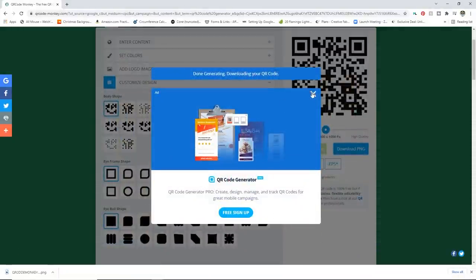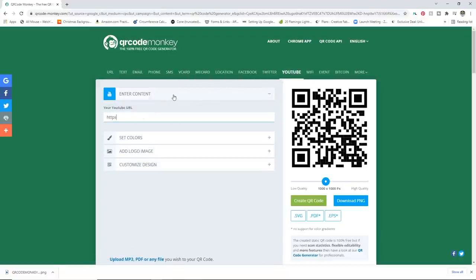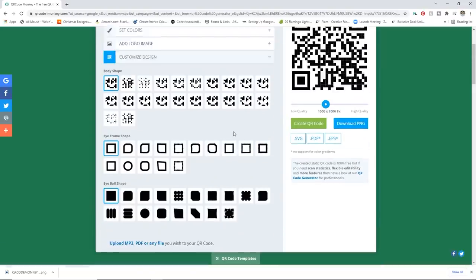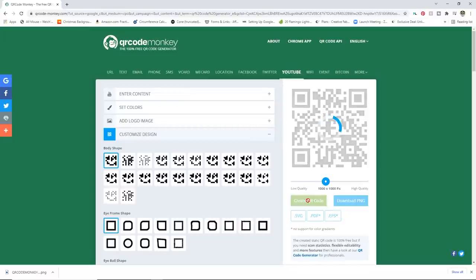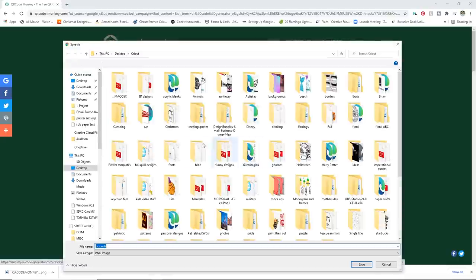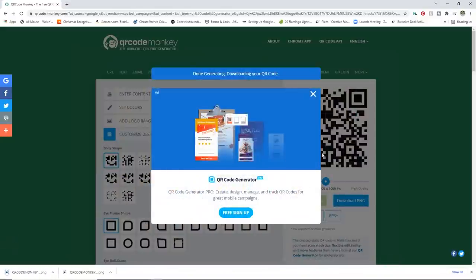You can actually get a QR code from PayPal if you want to use that, but we'll just make a fake one here that will pretend to be a pay code. I'm going to use the YouTube code for this just because it's easier, but like I said, you can download a code right from PayPal or Venmo and have customers pay you that way. I'm going to leave this one black just like the other one, not add a logo, and just go ahead and customize the design simply. I'll create the QR code, download the PNG, and save it as 'QR Code Monkey Pay' — even though it's technically YouTube — just so I know which one is which.